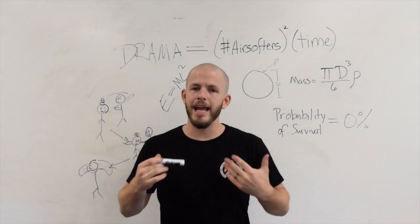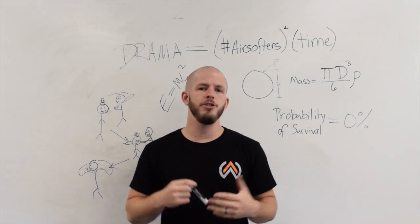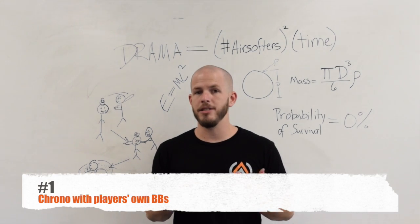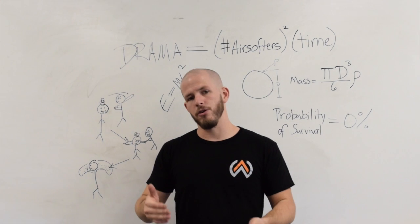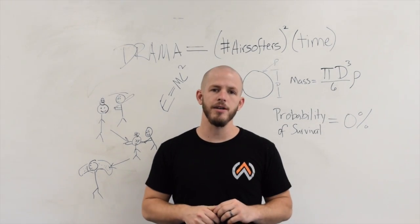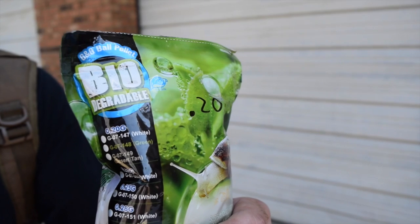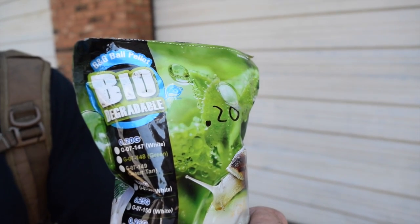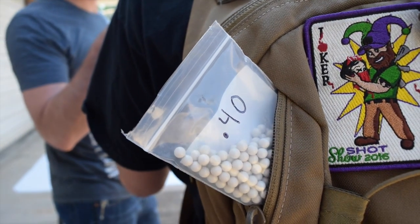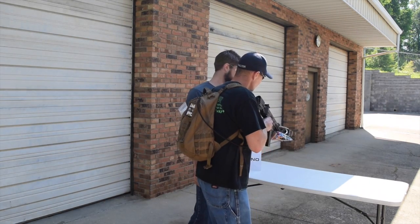So if you're a field owner, game organizer, or anybody responsible for ensuring safety at an event, this means you need to do one of two things. First, you can chronograph each player with the BBs they're going to use — this lets the chronograph give you the actual energy output they'll be shooting on the field. There are a few serious problems with this: the person could be lying about what weight BB they're using, and we don't have a good way to measure that at the chrono station. Second, they could change BBs afterward.